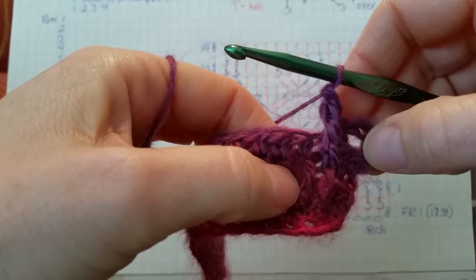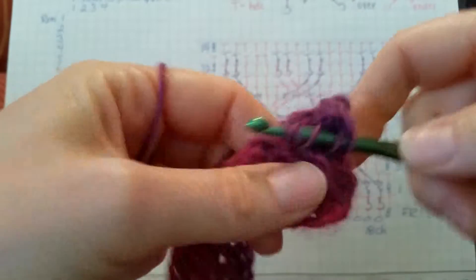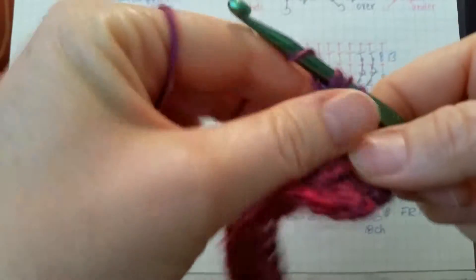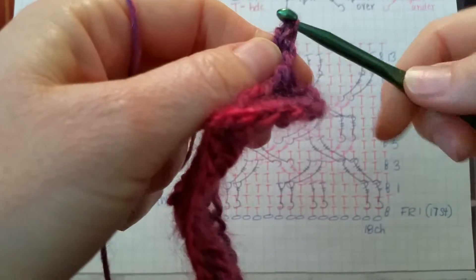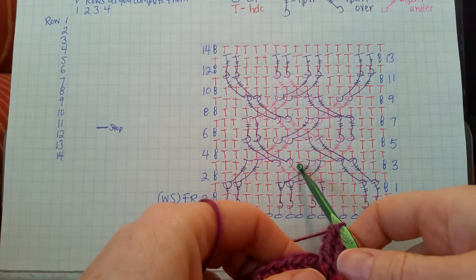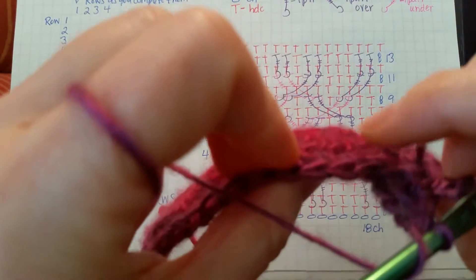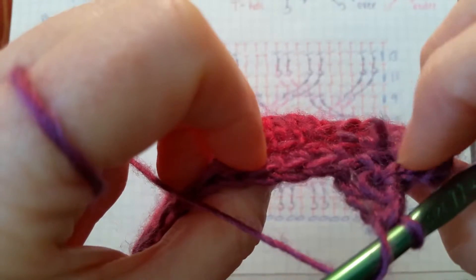We'll do that again in the next stitch: yarn over three times, put it around that post, yarn over, pull up a loop, yarn over and pull through two, four times. There we have our first two front post double trebles. Then we'll put a half double crochet in the next stitch. Make sure we look behind and don't work into those two stitches we just did — we'll work in the third one there.